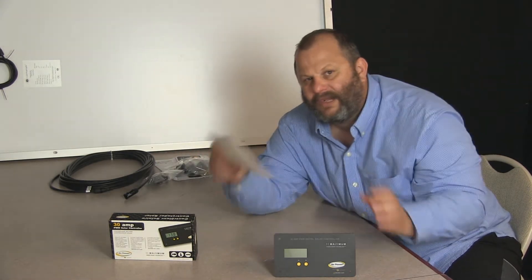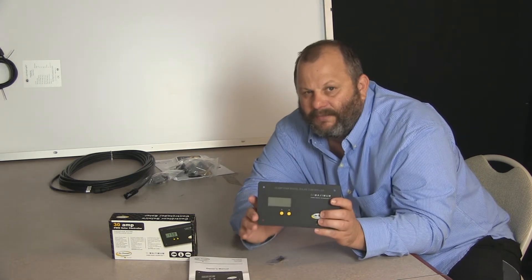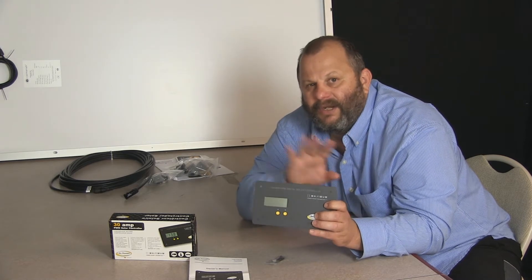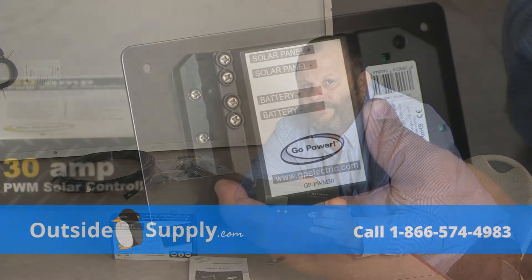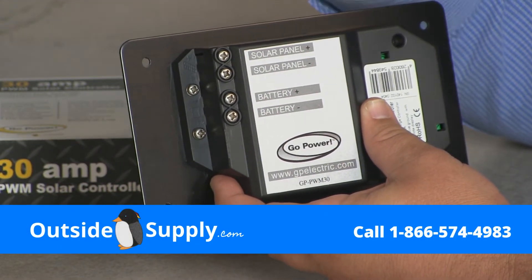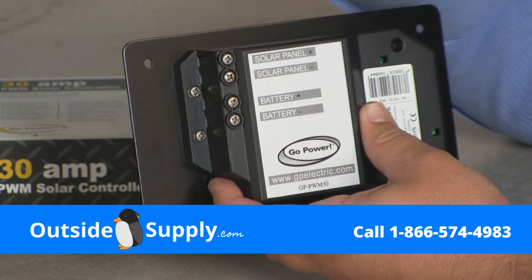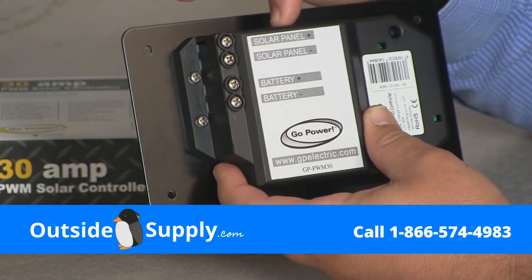That's basically all that comes inside the Go Power PWM30 charge controller. This charge controller is a simple operation and it's going to give you a few features I'll show you later in the video. The back of the PWM30 is clearly labeled solar panel positive and solar panel negative, which allows for easy connection down from the panels to the charge controller.